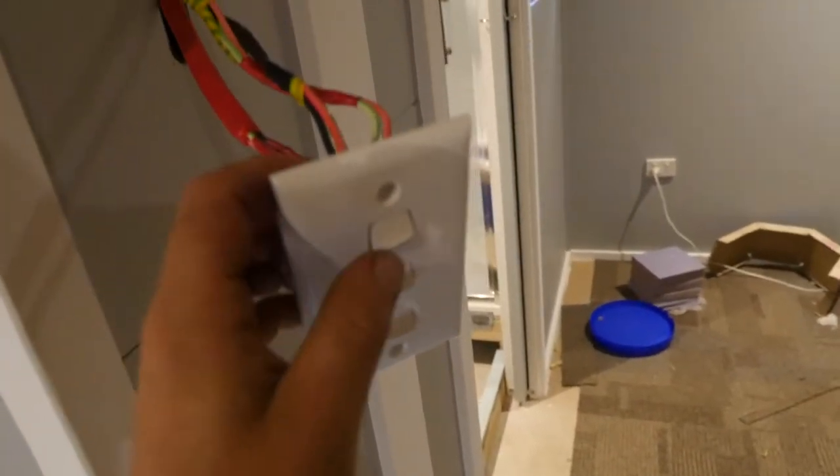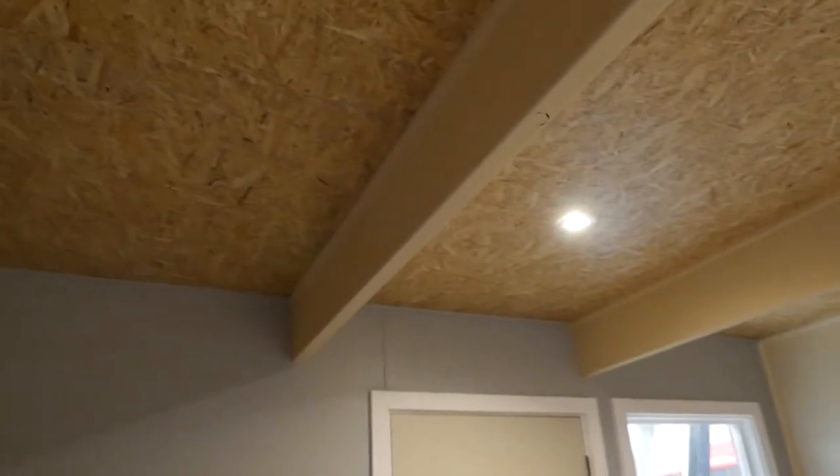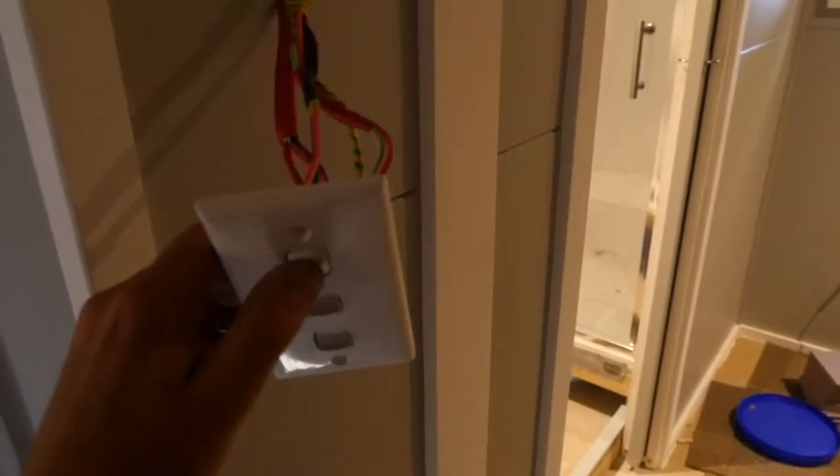And to show that both switches are working, if I come to this second switch here — top one for the living area, which are these ones. Middle one for this room. Bottom one for the toilet. So yeah, two-way switch.